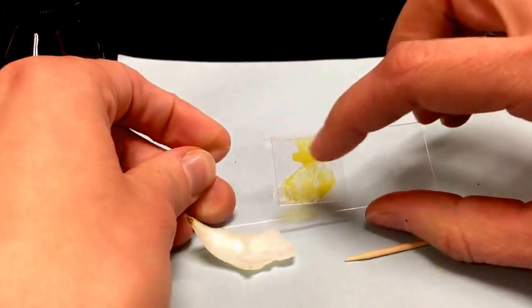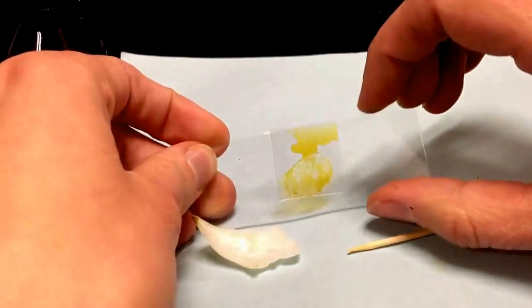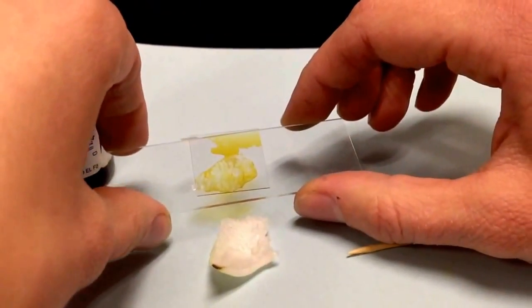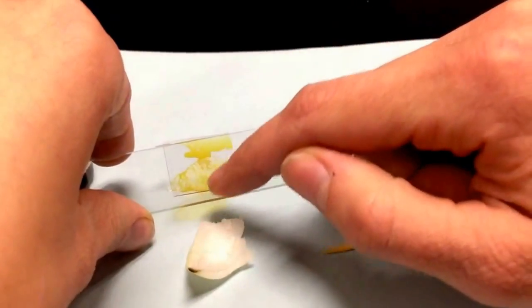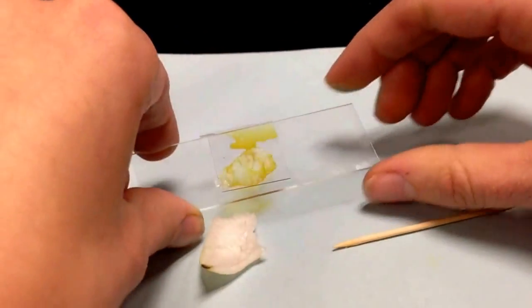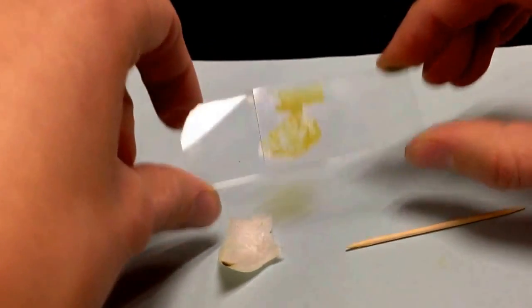Now we have a little extra iodine here, and the rest of the iodine is going to be soaking into that onion. We are going to put this underneath the microscope so that we can see those cells in the onion skin. Remember, we're going to start out with the red power, and then take a look at your direction sheets for what to do next.